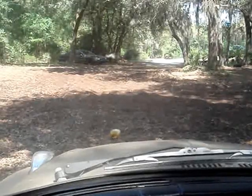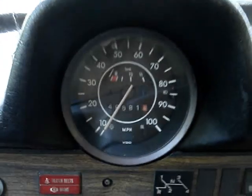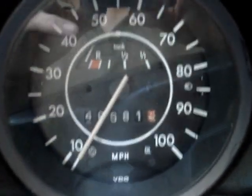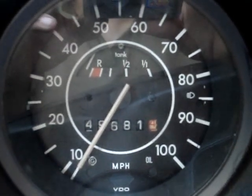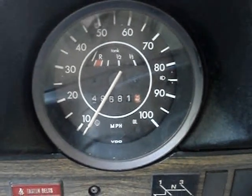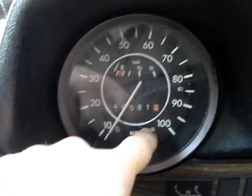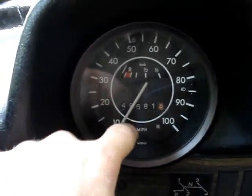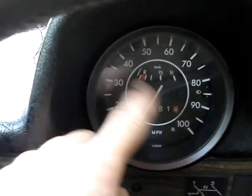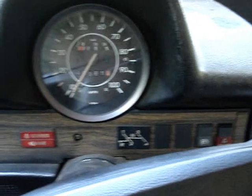Here we are in the second part of our video. This is our speed odometer — not the fanciest, but it works. I had to replace the cable and go inside because the mileage odometer wasn't working, so I fixed that and replaced some lights. No biggie. We're gonna go ahead and crank it up.